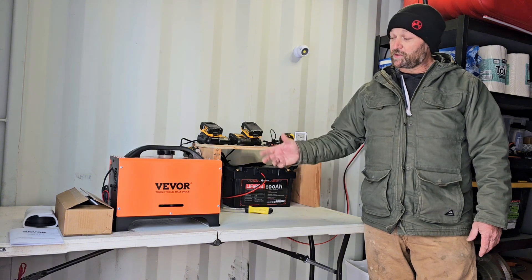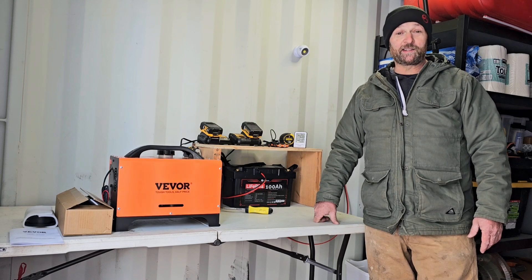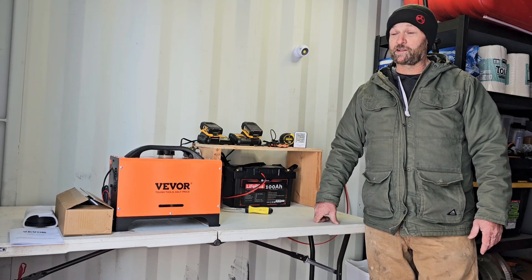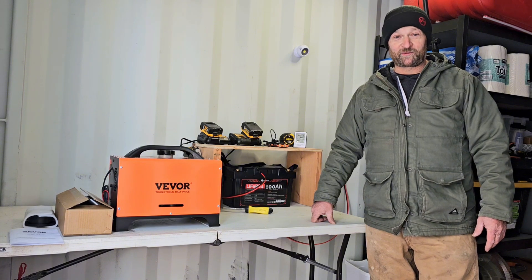I've seen people use these diesel heaters for all kinds of things — heating small cabins, sheds, tents, and even overlanding rigs — so I'm excited to see what it's going to do. Come along with me today as we get this installed.